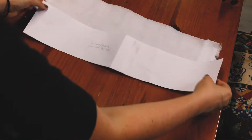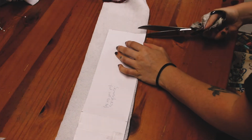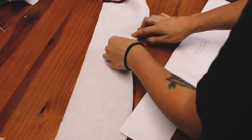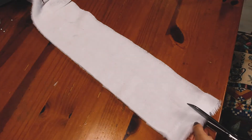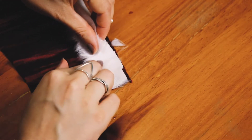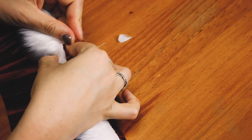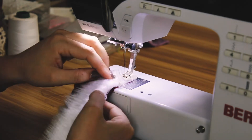Now I'm taking the fur fabric and using the pattern as a guide for length, but I'm not cutting it the same width as the scrunchie because I'm just using this as a trim. I'd give it about five centimeters — or maybe half the width of the scrunchie pattern — cut in a straight line. We're going to fold that in half and it's going to go around the outside of the scrunchie. I'm folding that trim bit in half and pinning it along one of the edges of the scrunchie so the fur is on the outside.